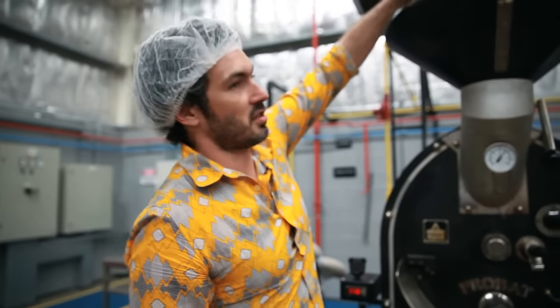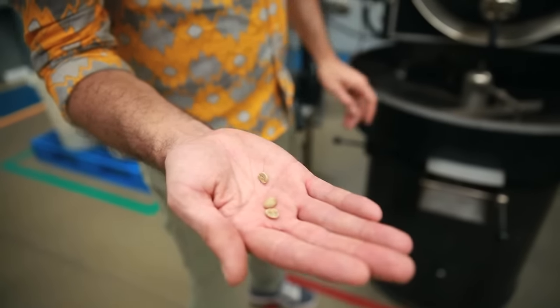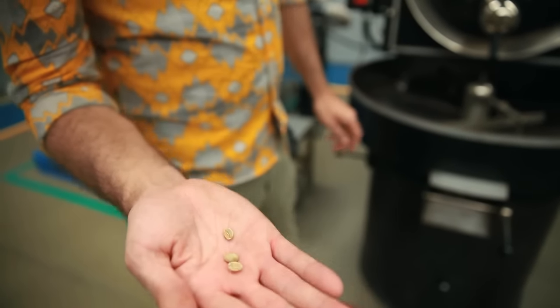Roasting coffee is obviously very important because if you didn't roast it you wouldn't be able to drink it. It's a raw green bean — it's really solid, really hard. There's nothing you can do with it. It doesn't have any flavour. It's only the roasting that puts the flavour into the coffee.